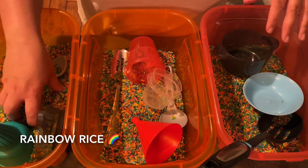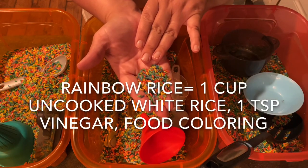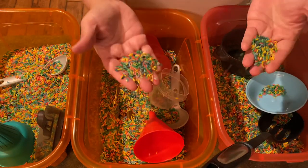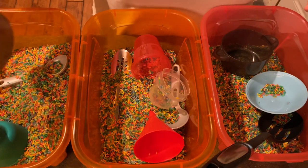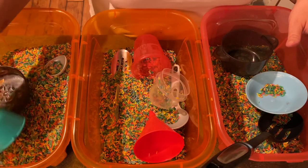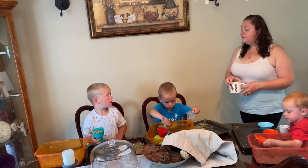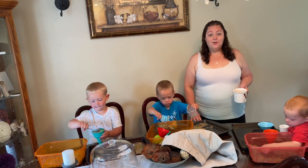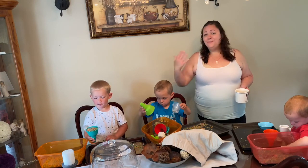These are our rice sensory bins. I took random things from around the house and put them in with rainbow rice. Rainbow rice is really easy to make — it's vinegar, water, and food coloring. There's a great tactile feel and the rainbow colors engage them. I put trays down to make it less messy, though it will get a little messy since it's small rice. It sweeps up really easily.